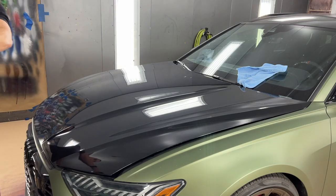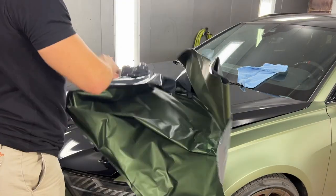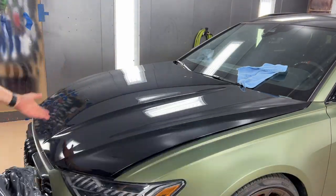So there's our hood. You can see the gunmetal spray base that we used on the back, on the roof, and there's our OMP.